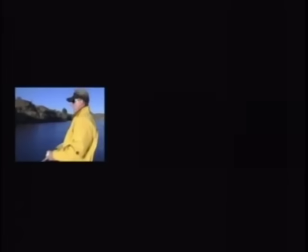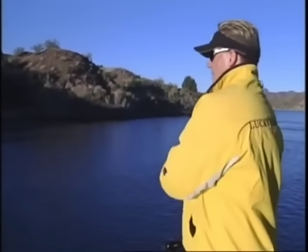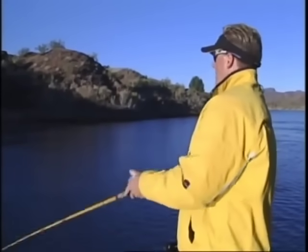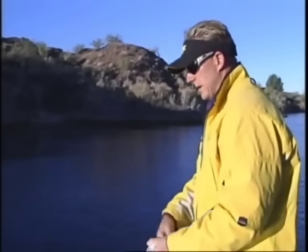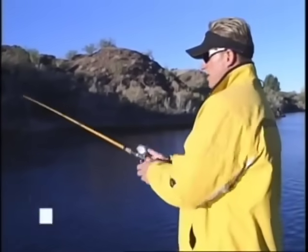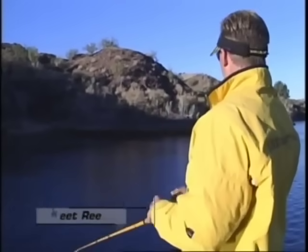We're fishing a river system today. Water temperature is really starting to get cold. This time of year the fish really start getting in a feeding pattern, fattening up for the winter. So anytime you get places with a lot of bait, a jerkbait is by far one of the best ways of putting a big limit of fish in the boat — not just big ones, but a lot of times just a lot of fish, period. That's what we're doing today.